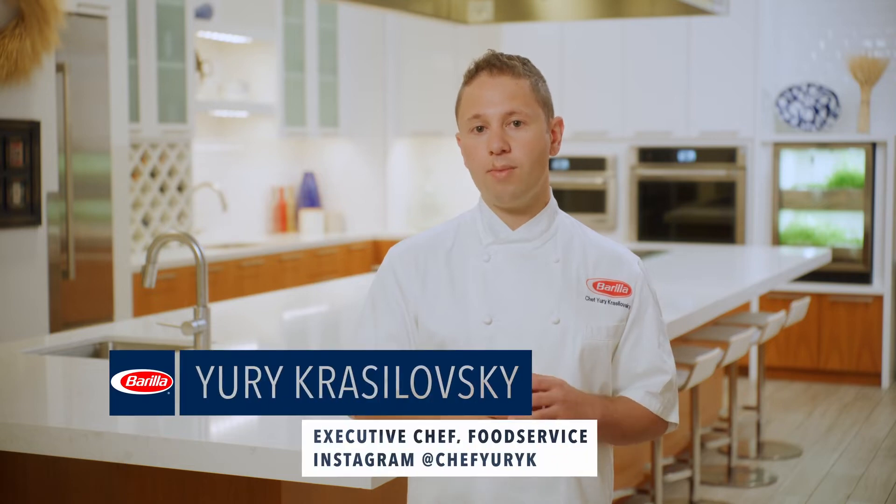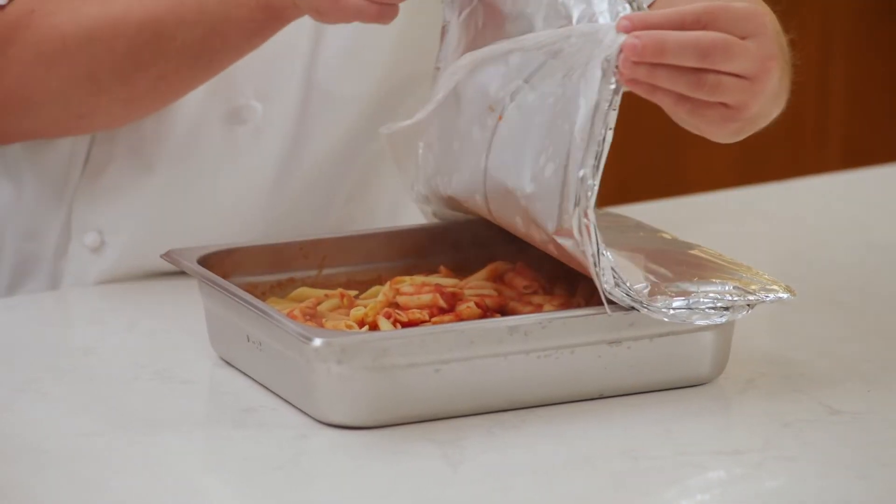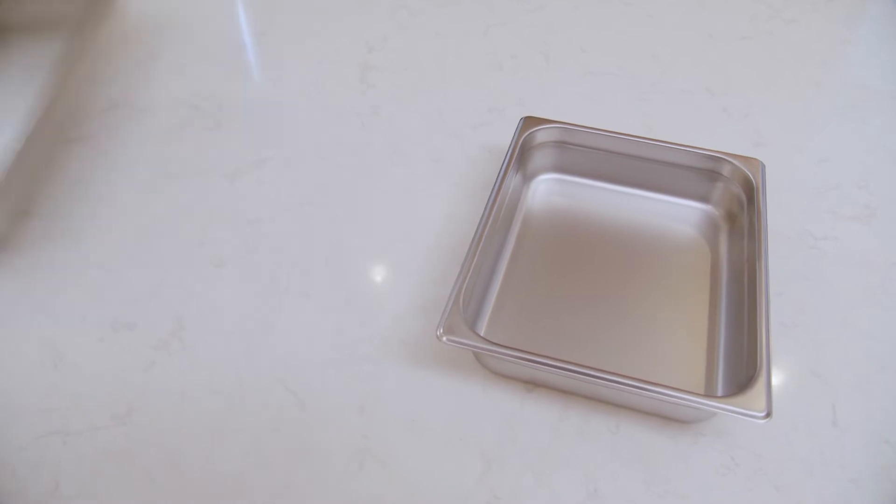Preparing Barilla Frozen in a steamer or combi oven is sometimes your best option based on the equipment in your operation. It takes longer than other methods but will give you an excellent and consistent result whether using a half or full two-inch deep hotel pan. Here are the steps.